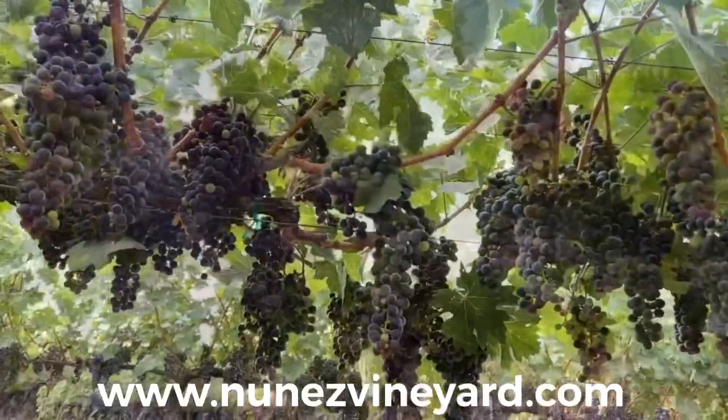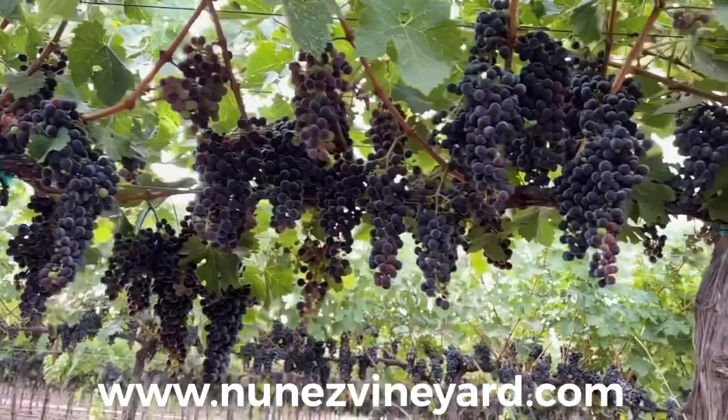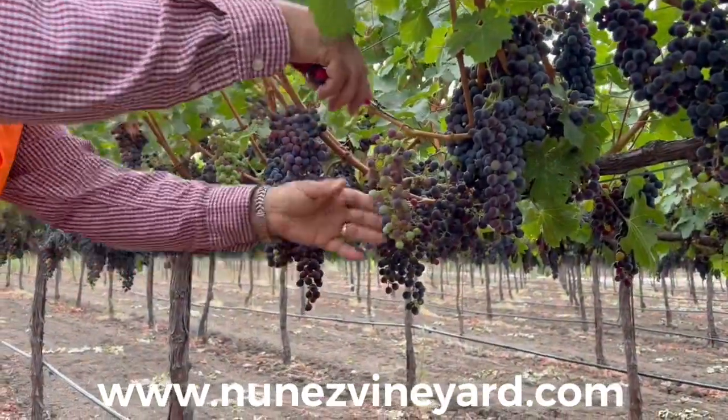In this vineyard with the V-configured trellis, the vines easily produce seven to eight tons per acre. However, the winemakers' target is four to five tons per acre.